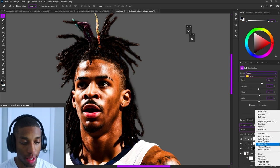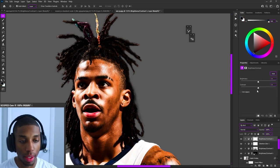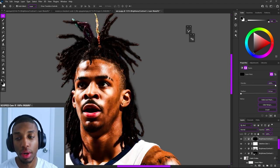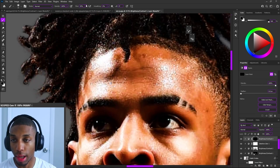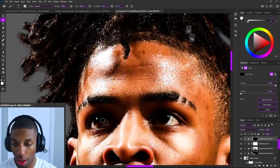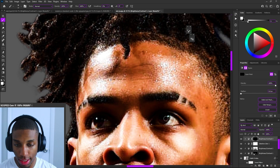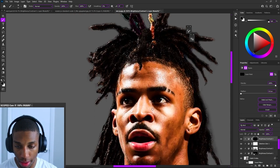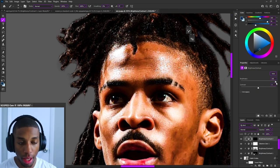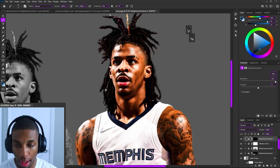Something I like to take liberty in doing is brightening up the eyes. Add a Brightness and Contrast layer, clip it, and bring the brightness all the way up. On the mask, press Ctrl+I to invert it, then press X to flip your color palette to white and brush on with white to reveal. I always like to brighten up the eyes — it gives more oomph to your subjects. Some people change the eye color, but today we're just giving the eyes a little more pop.